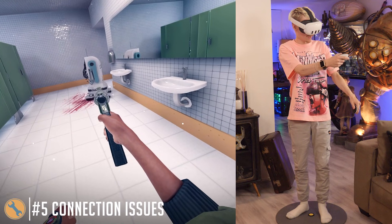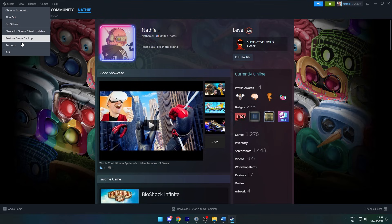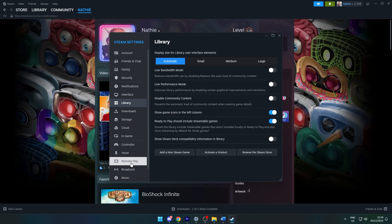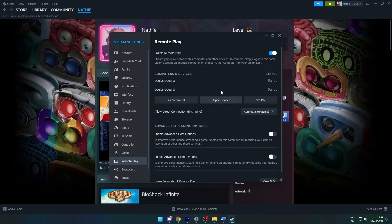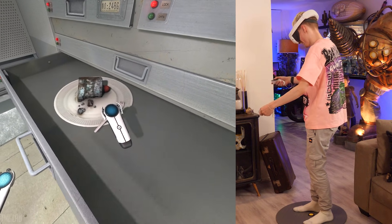If you're having trouble connecting your headset to SteamVR, it may help to dive into Remote Play settings on desktop. From there you should see it appear in the list — first try to re-enable it. If that doesn't help, you can unpair your headset, or worst case scenario do a clean installation.